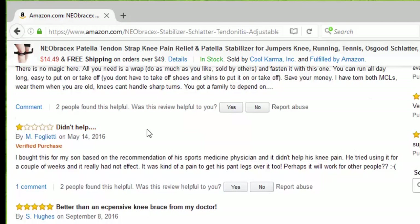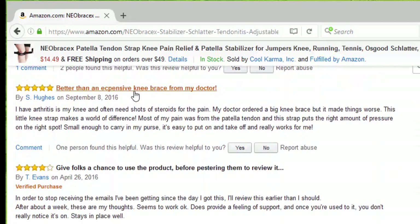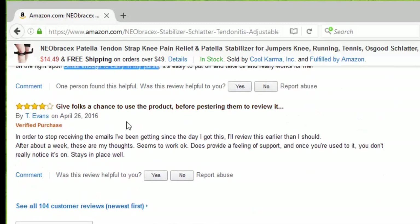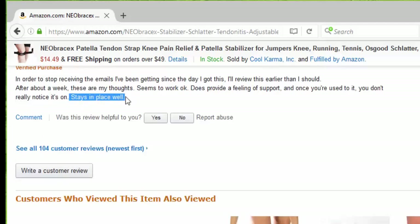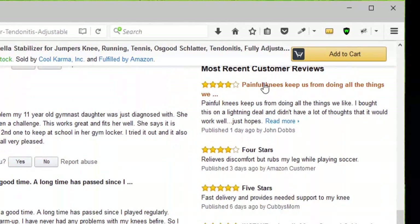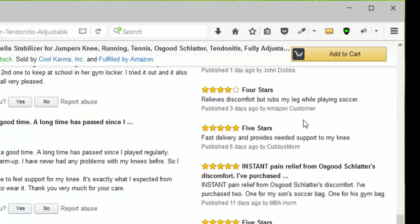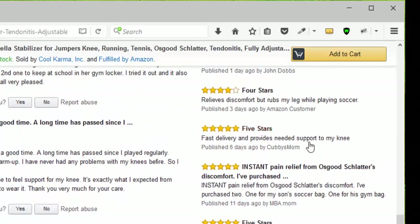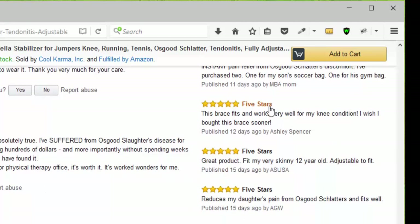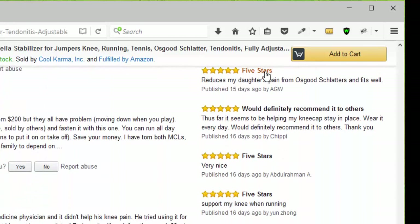Somebody said it didn't help, and that's okay. Somebody else said it's better than expensive knee braces from my doctor and it's small enough to carry in my purse. Another person gave four stars, saying it stays in place well. Looking at newer reviews, we have four stars, another four stars because it relieves discomfort, then five stars for instant pain relief from Osgood-Schlatter, then several more five-star reviews, and another five stars — would definitely recommend it to others.